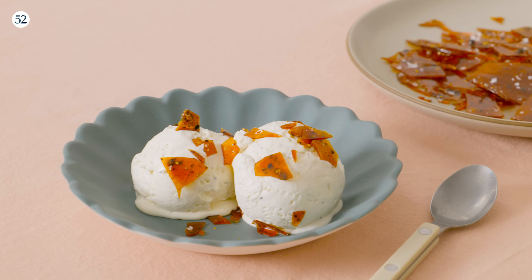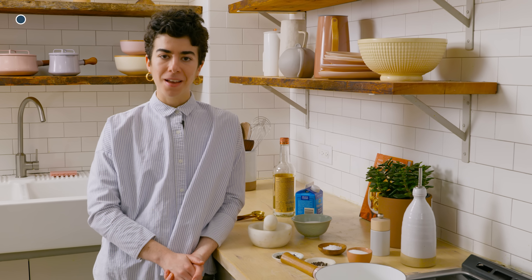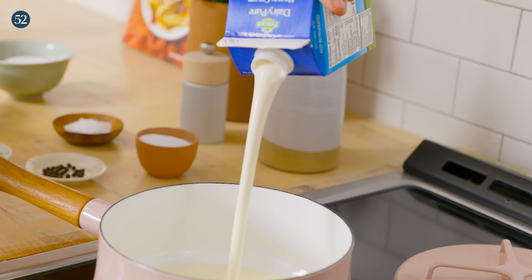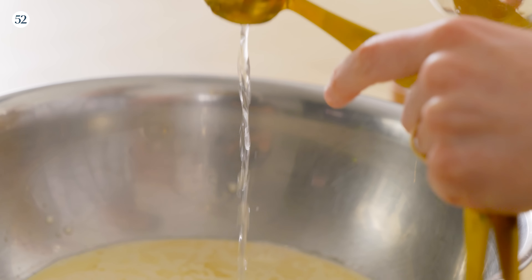Salt and pepper are two defaults in a lot of savory recipes, but today we are going to be using them to make your new favorite ice cream. You don't even need an ice cream machine. The only ingredients you'll need are heavy cream, granulated sugar, a little vodka, and of course lots of salt and pepper.